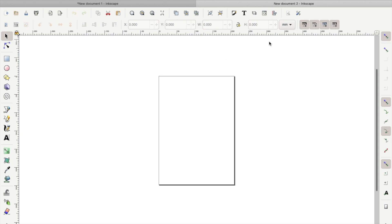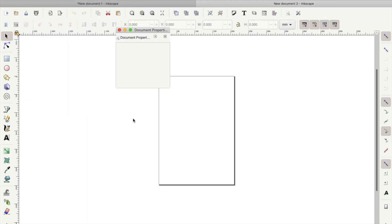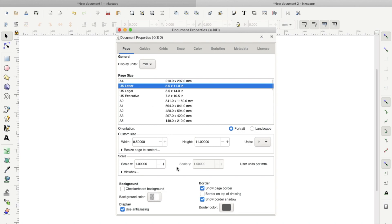Now that you have your blank canvas, the first thing you want to do is go to File and select Document Properties. Once that screen comes up, you're going to change the document size to US Letter. After you have done that, you're going to go to the top-left corner where it says display units and change millimeters to inches.